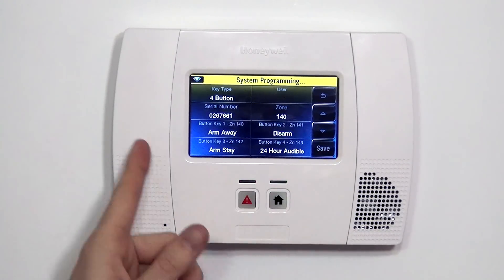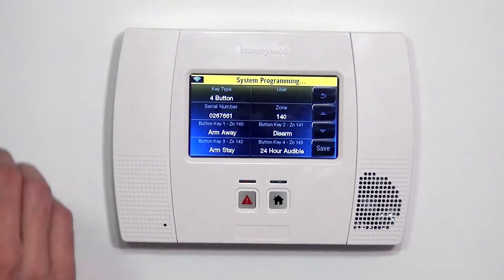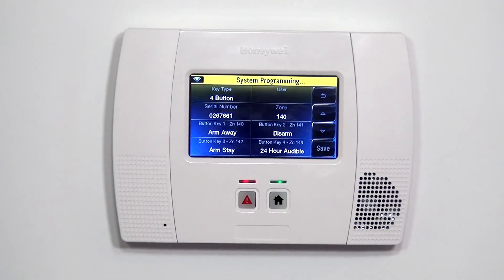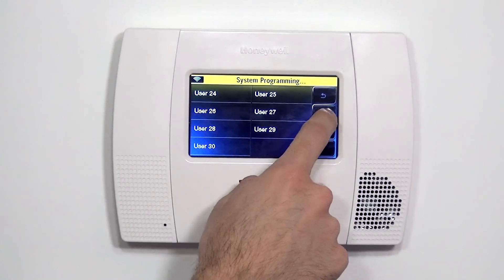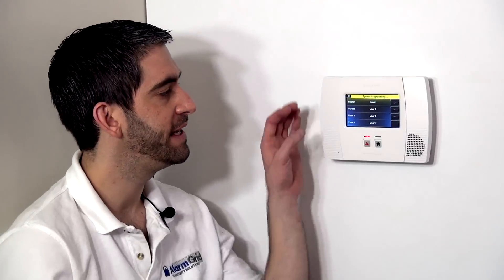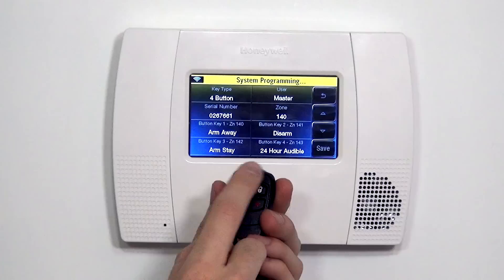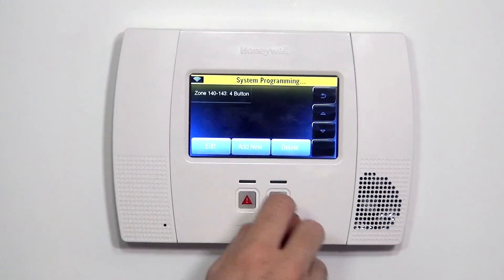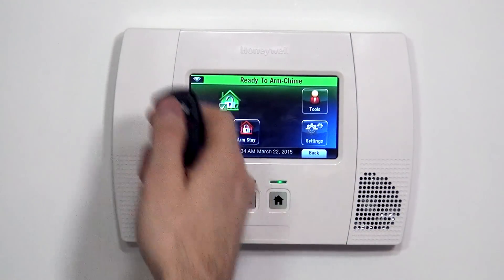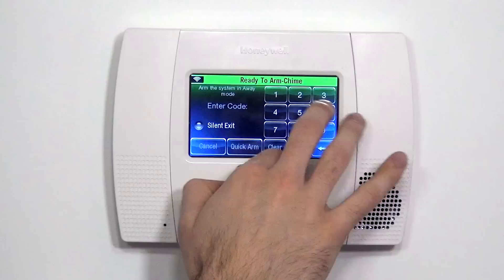Before we click Save to lock in our settings, we have one more important empty box to address. It's very important with a key fob that we map it to a specific user code in the panel. Highlighting the User button shows us all available users. We're not using any sub-user codes, but by default the master code of 1234 is set, and every fob needs to be assigned to a valid user. So we select Master. If we don't assign a user, the arming and disarming commands don't work because the panel doesn't know what code to associate with the arm or disarm. Once we set it to Master, we save it and exit to the home screen.